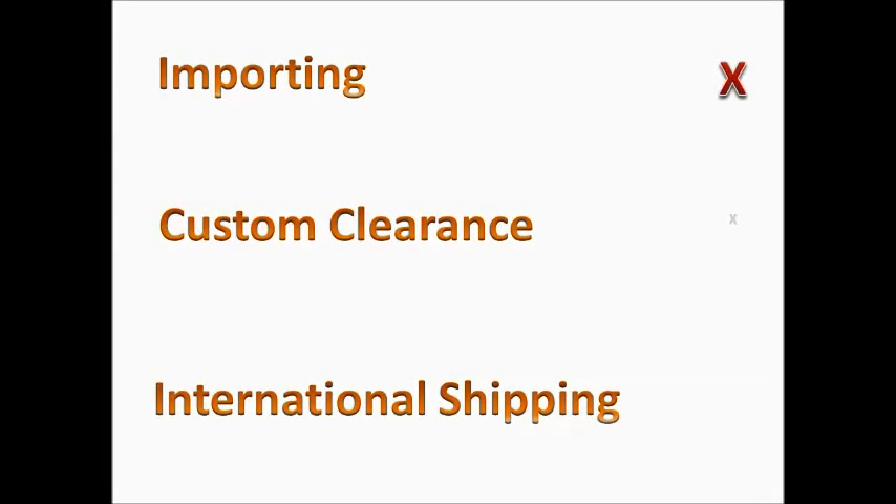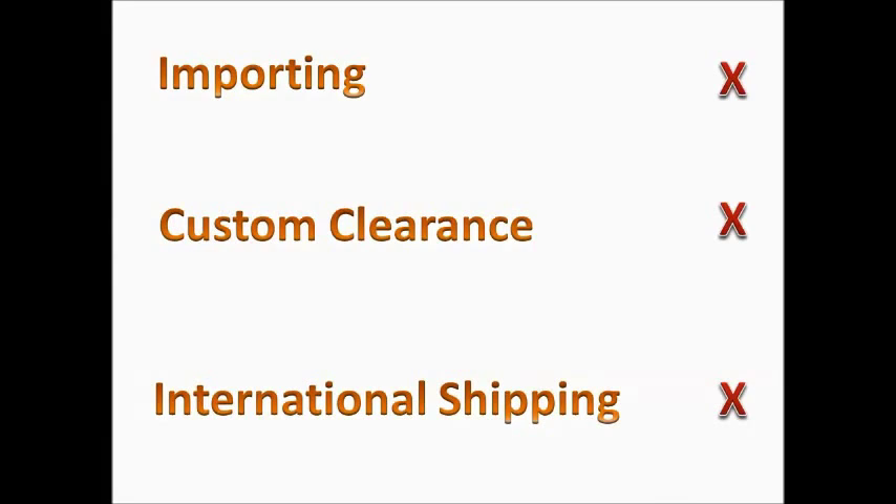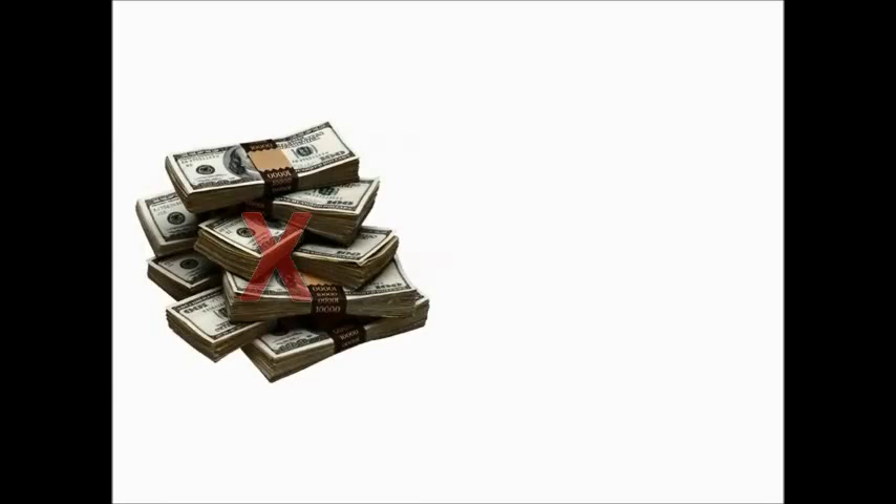So now you don't have to worry about importing, custom clearance, international shipping, or any of the intensive tasks you might be thinking of doing to purchase these products. And the good news is that we provide you with these products at the best possible cost.